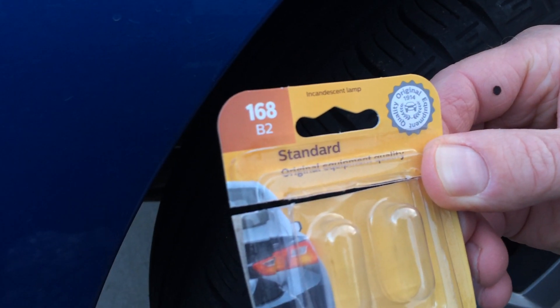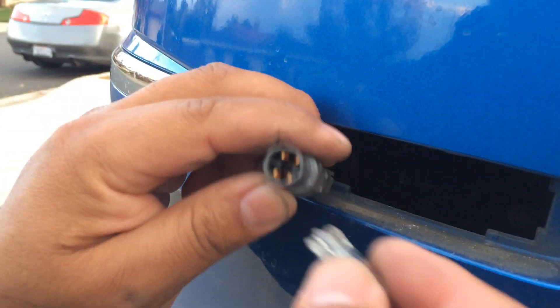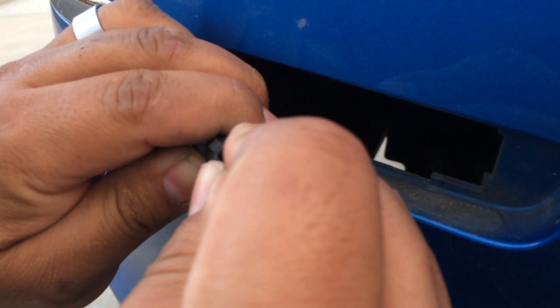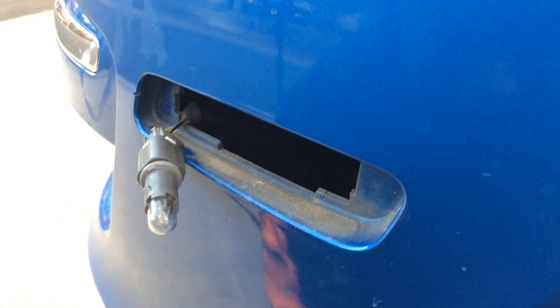We're using a 168 bulb. If you have dielectric grease, you can always use that and put that in there, but we don't have any. So it's pretty easy — you're going to line that up, line this up, and just push it in.